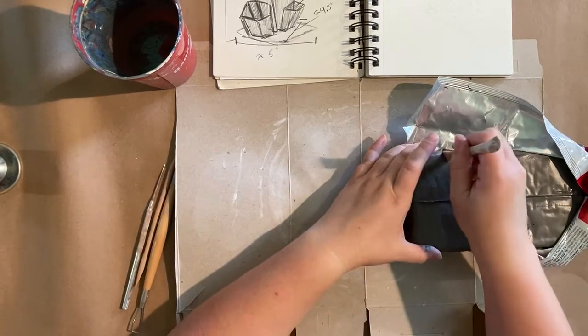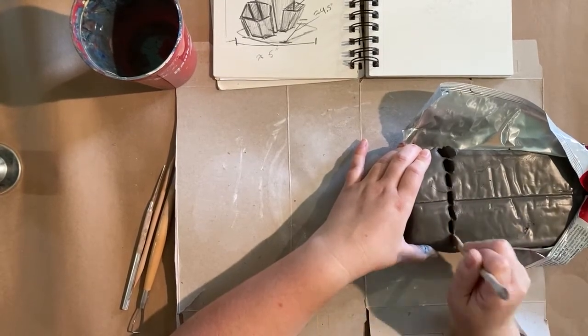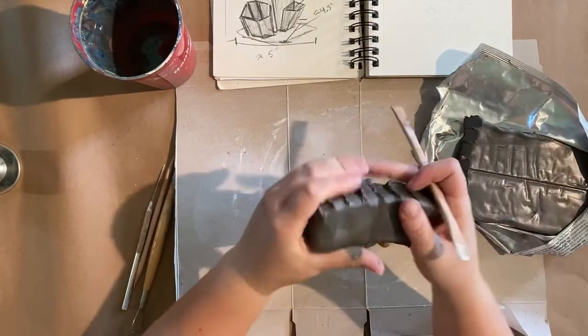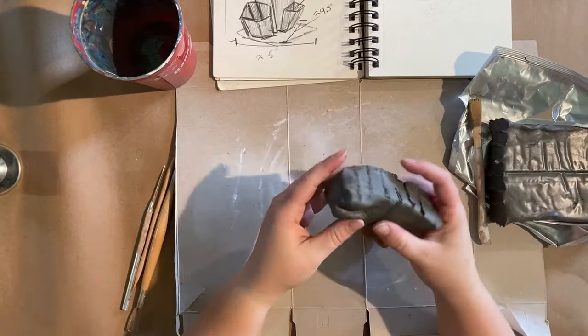I'm going to go ahead and break off a little bit of clay and use my wooden tool to semi-score it. This stuff is really soft right out of the package — it's almost like play-doh consistency — so I didn't really need to do that.